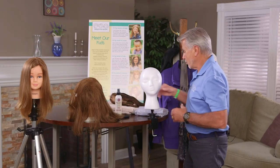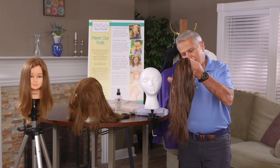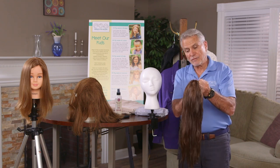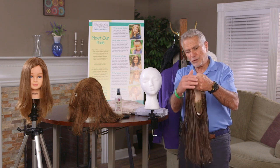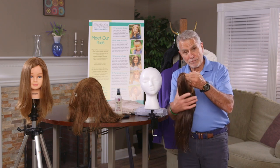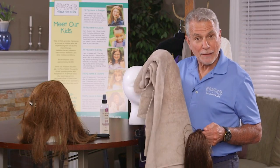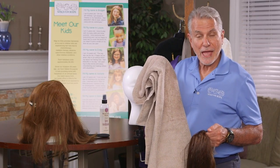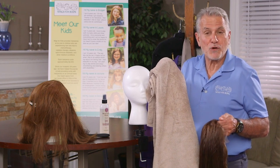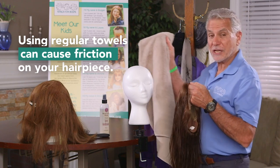Where does it start? Well, when you shampoo your hairpiece using the shampoo we provide, you've used the treatment and conditioner on it — but not on the base — and then you're ready to take it out and squeeze out the water. You go and get mom's beautiful soft towel; it feels so good against your skin, warm and cuddly, but to the hairpiece it's not good at all. It's the beginning of the friction.